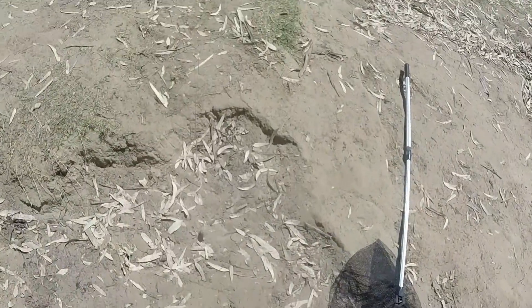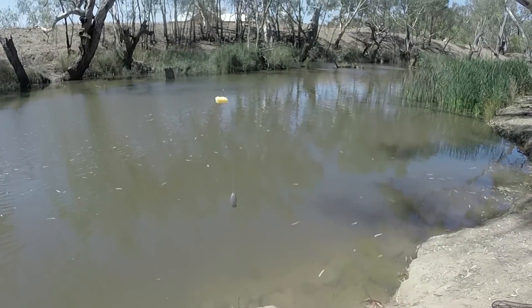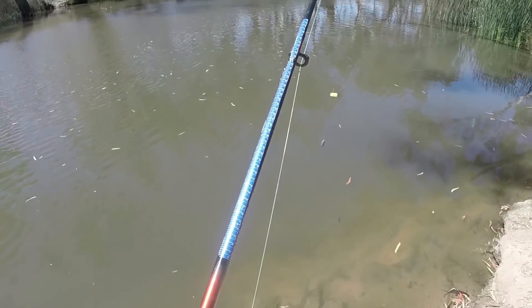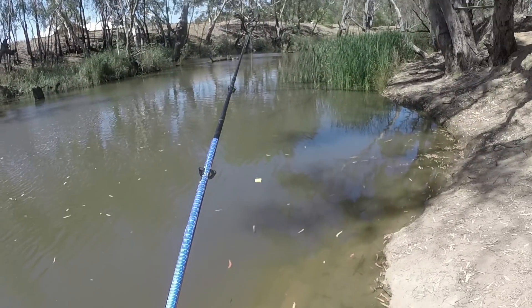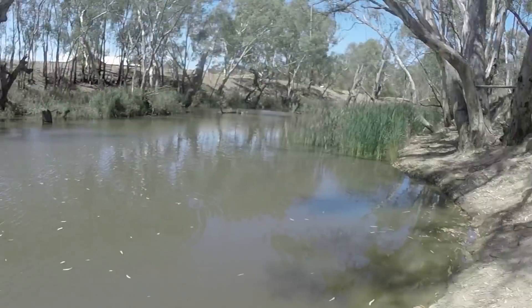At least I've caught something today. I was thinking about putting a shrimp on there but I've decided to stick with cheese - it's the only bite I've had all day, even if it was only a turtle, it was still a bite. I hope I don't catch another turtle though - I want to catch a cod. I'll stick with cheese on this rod and shrimp on the other one.